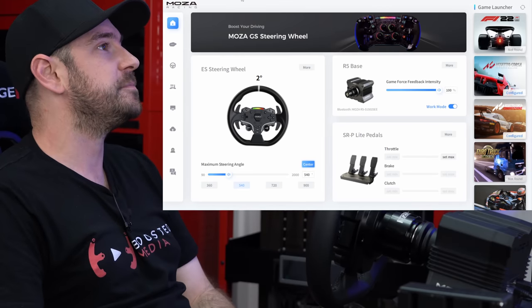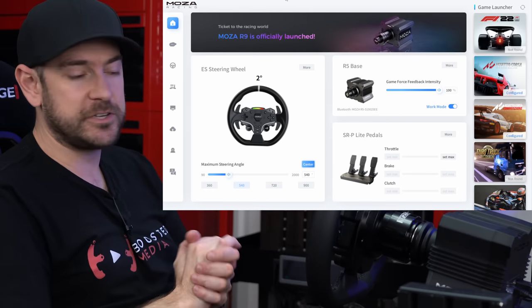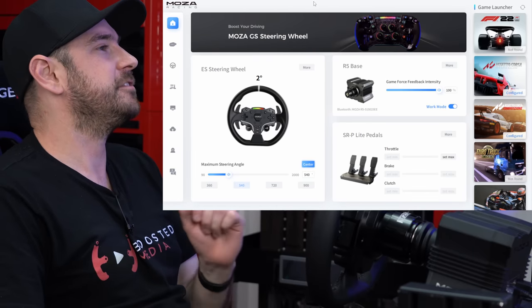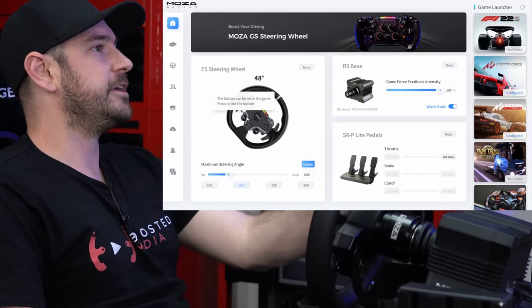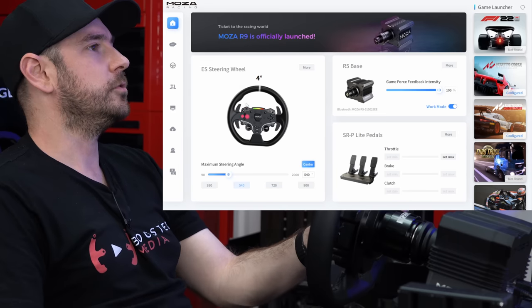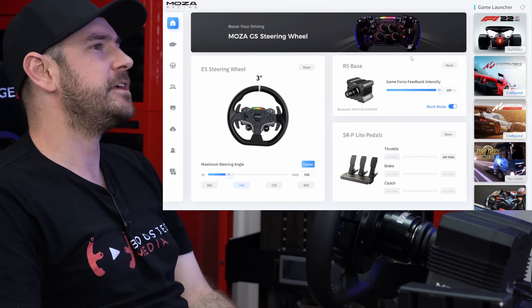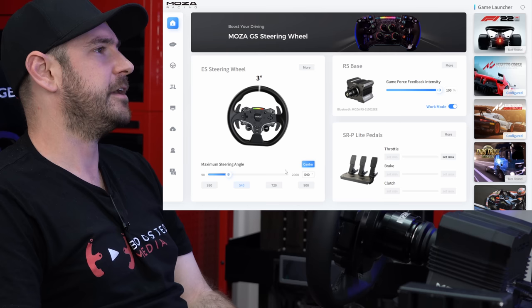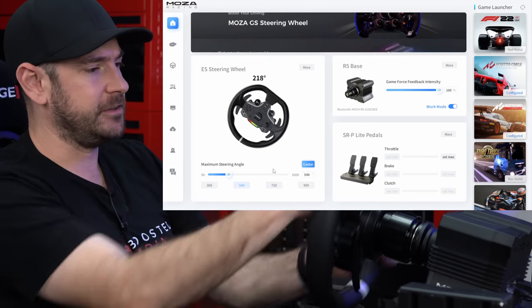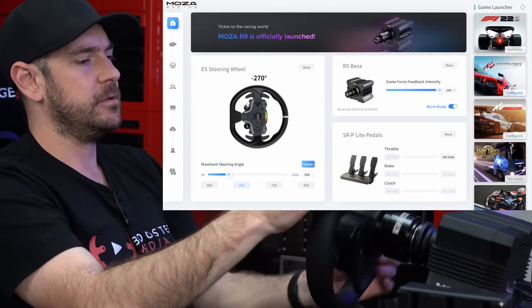All up and running on the rig — a quick tour of the Mozza Pithouse software. The steering wheel display shows rotation in real time and button presses, with a clean, professional layout. There's an adjustment for maximum force feedback intensity, pedal readouts, and adjustment for maximum steering angle. As a direct drive wheelbase that can rotate infinitely, Pithouse creates a software-based bump stop — adjustable from 90 degrees all the way up to 2,000 degrees, so truck simulators are perfectly fine too.